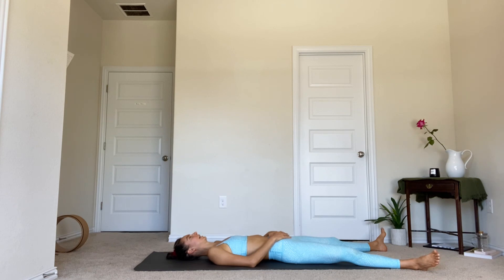Give yourself that time right now to let it sink in. We're going to be in shavasana for about a minute, listening to the music and relaxing the body and mind. I'll bring you out of shavasana in a moment with the sound of my voice.